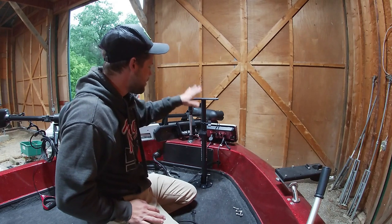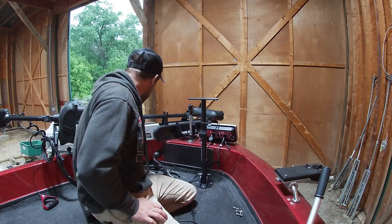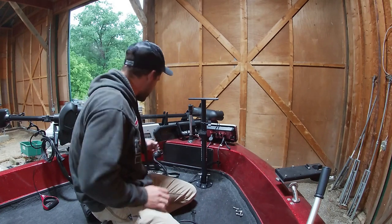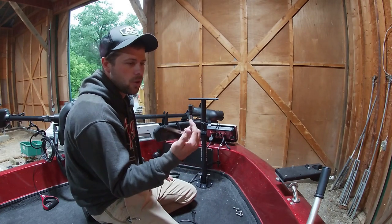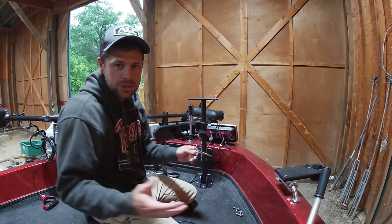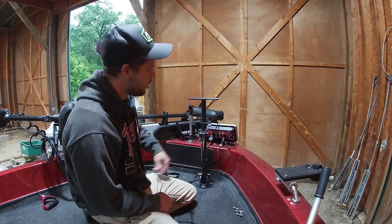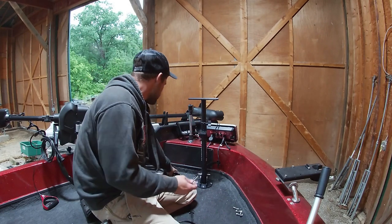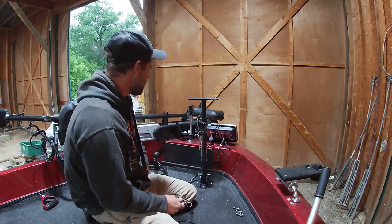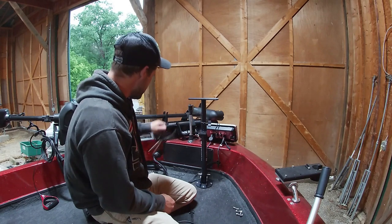Another feature: how many of you guys use pliers, forceps, or something of that nature that are always laying on the deck of the boat and you're always looking for them? Well, now you've got a forcep pocket or plier pocket — you can put pliers or needle nose in there, right on the unit itself.